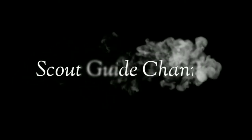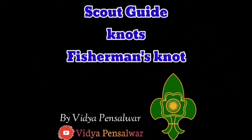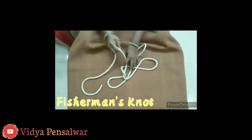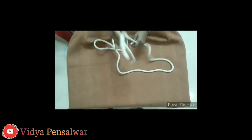A fisherman's knot. This is the fisherman's knot — it's going to take care of tying things securely. The fisherman's knot.